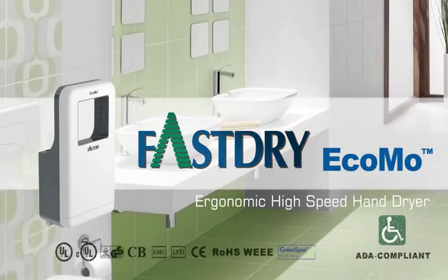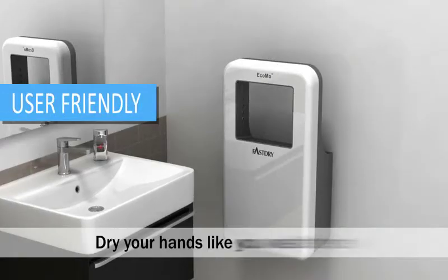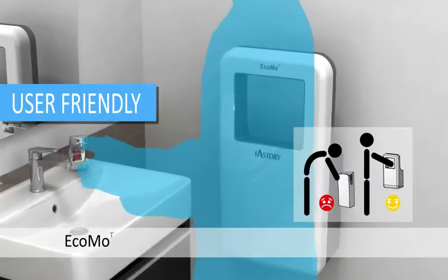Ecomo from FastDry, an ergonomic high-speed hand dryer. Ecomo easily dries your hands fast and thoroughly.